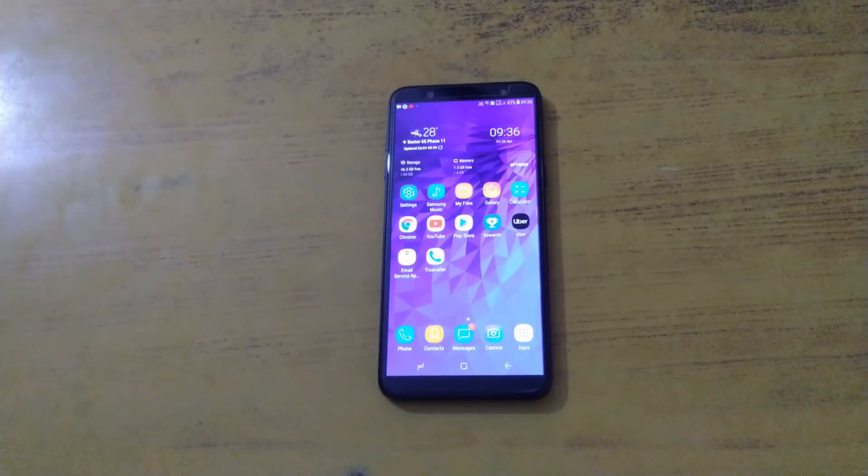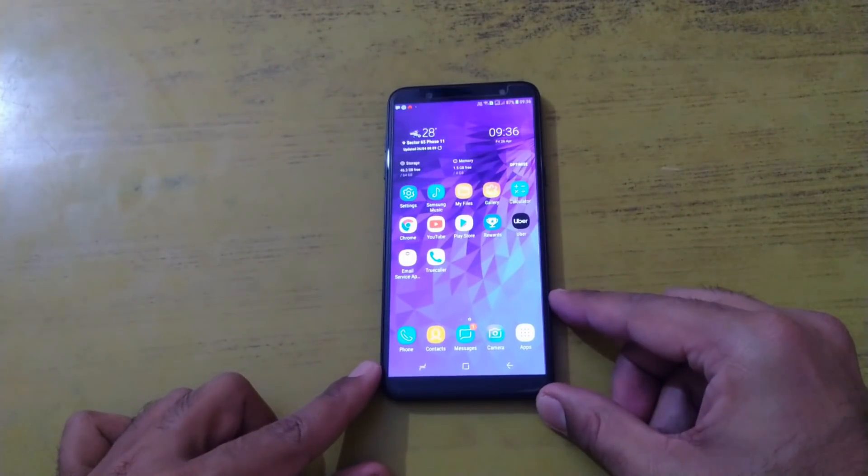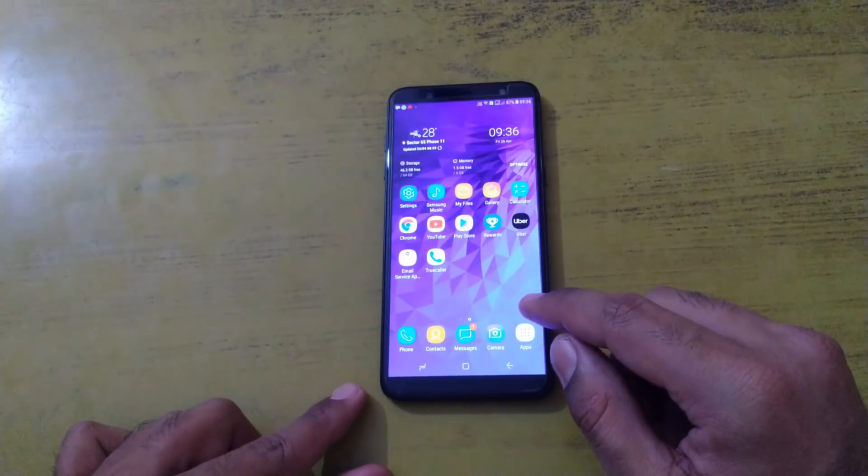Hey guys, this is from 24 by 7 Everything. Finally Samsung has rolled out the Android Pie update for Samsung Galaxy J8. From a very long time there was speculation that we would get the Android Pie update for Samsung Galaxy J8 — on this date, that date — but yesterday they finally rolled out the update, and today we are going to install it. We are going to shoot this full-fledged video.